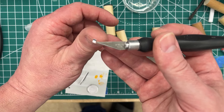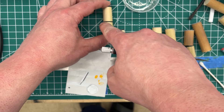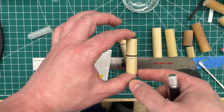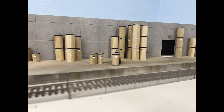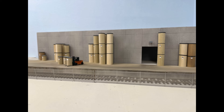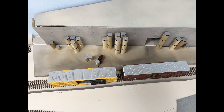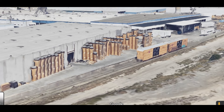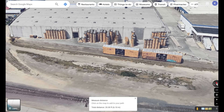I don't know how those guys work like this with the camera. Pretty much it — there you go. See you next time, bye bye.